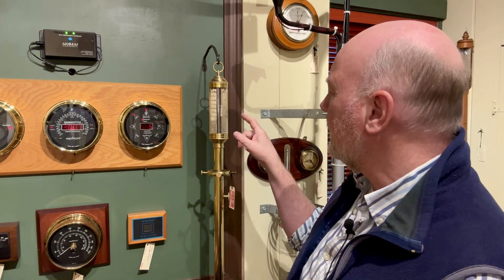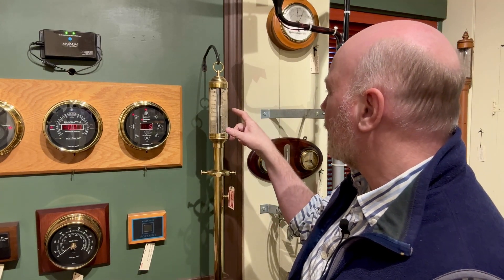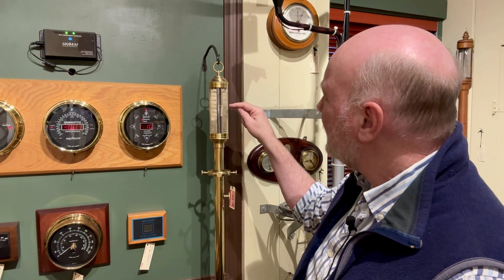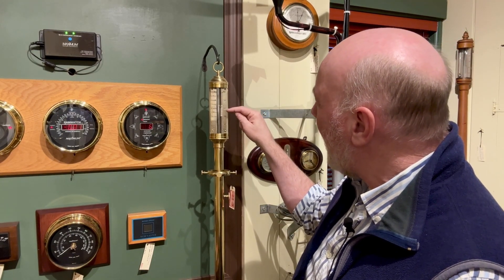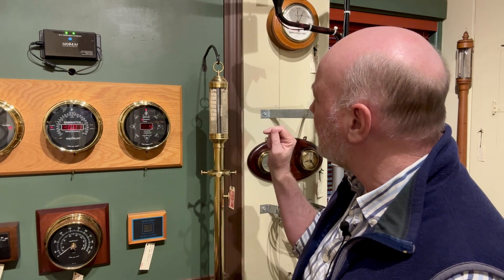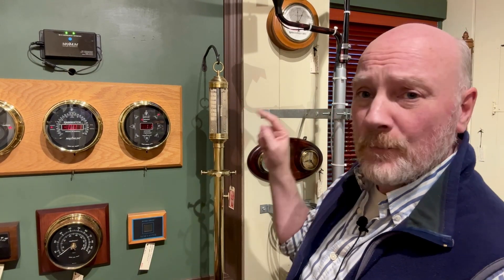The first thing you do is read where that is. In this case, this barometer is now reading about 29.4 — but the beauty of the vernier scale, and we'll get a close-up on this, is that you then look at where the little hash marks on this little piece are, numbered 1 through 10. Right now we're at 29.4, so we're at four tenths of an inch of mercury, but we can actually read to the hundredths with this.